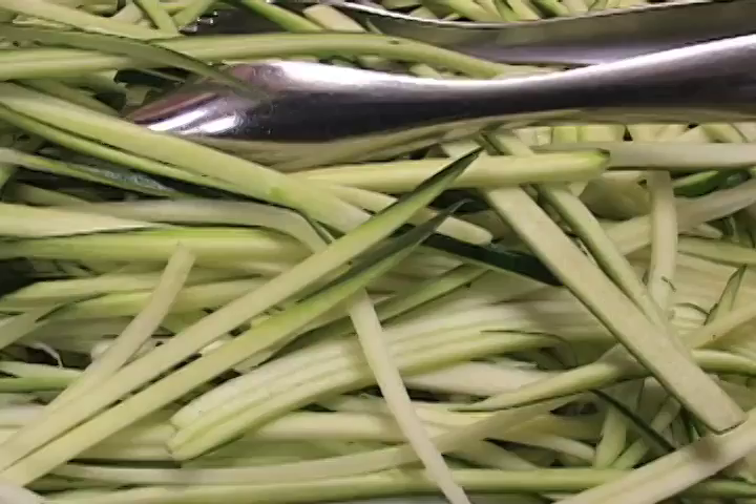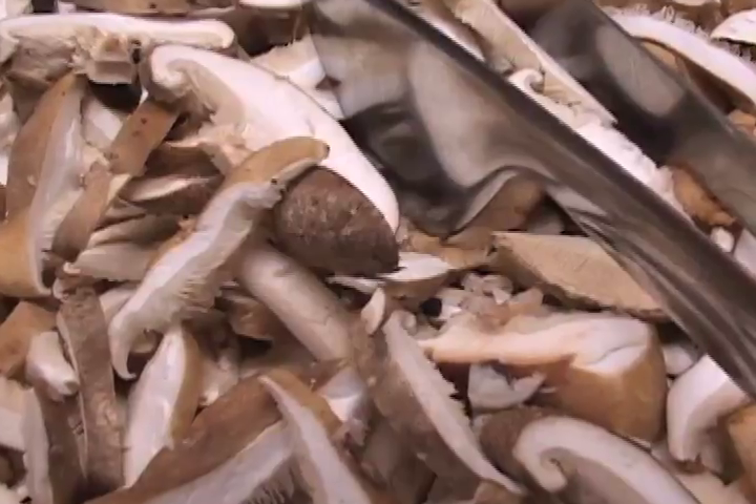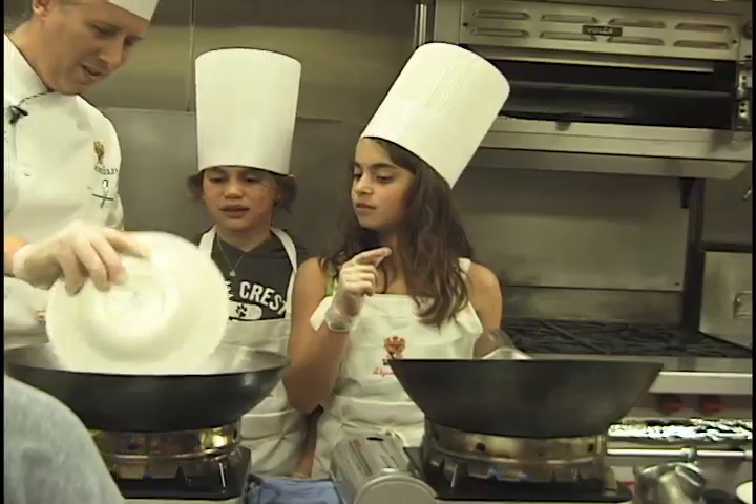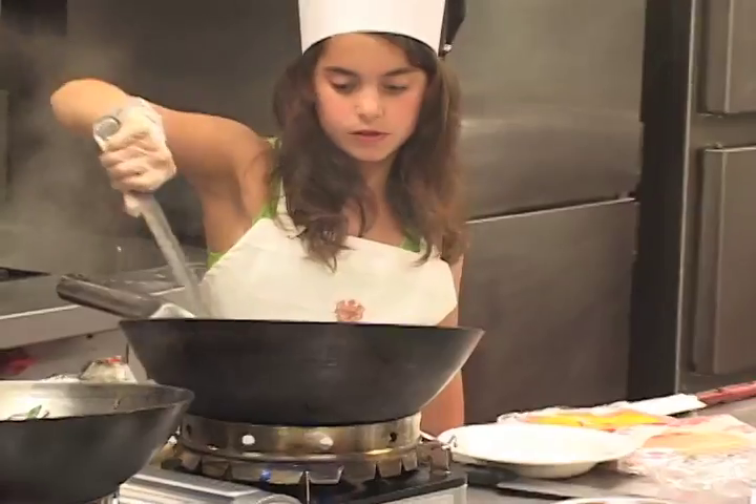Pick out the vegetables that you like. We're only going to have one or two people stir-frying at a time and we're going to help you with that. Who wants noodles — both of you?